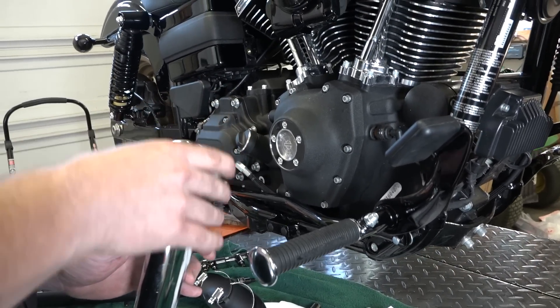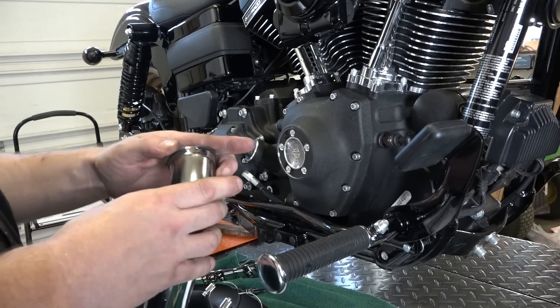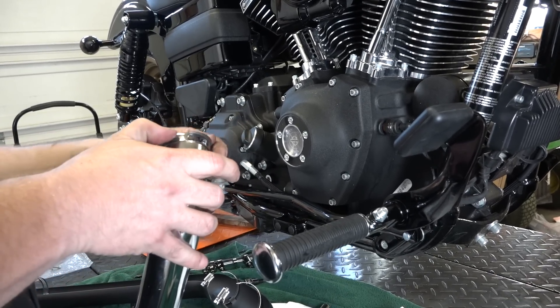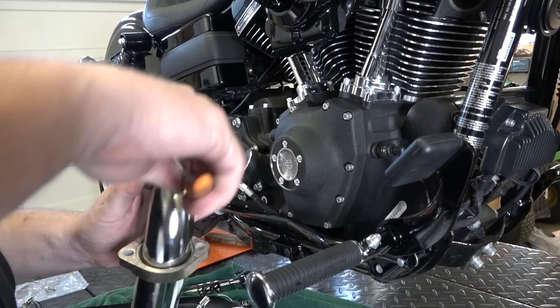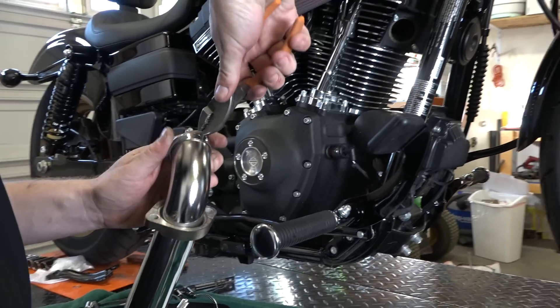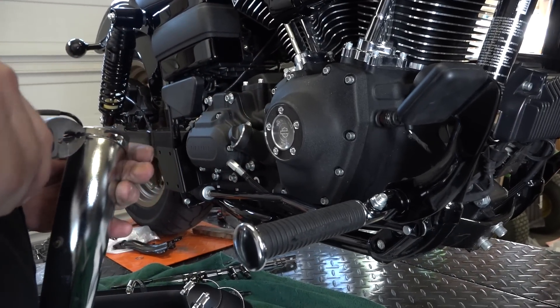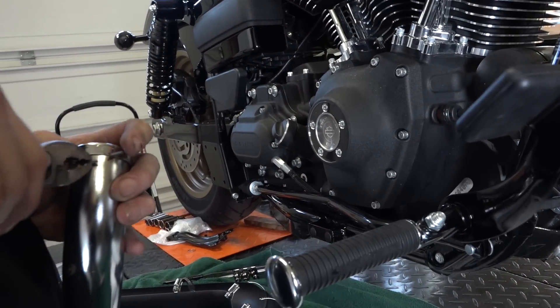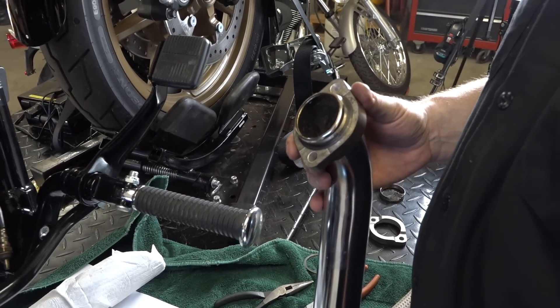Now we're putting the flanges back on — make sure you have them the right way so they're facing the heads right. Then you're going to work the circlips back on the same way, using pliers to kind of bend them around, basically forcing them back on over the lip of the head pipe. Got that first circlip on — it just takes some force. Flanges are on right; we'll do that to the other one.